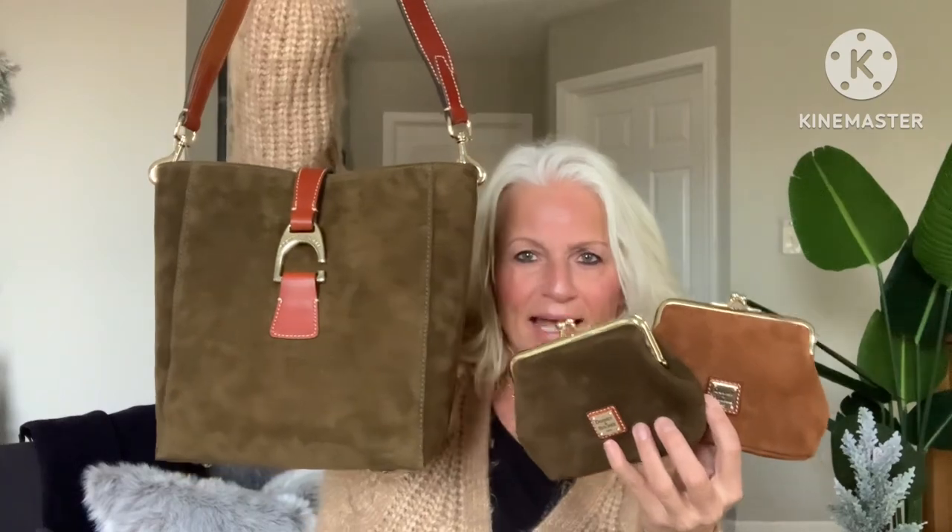So this is my small Dooney & Burke suede haul from I Love Dooney — the 2022 sales season has been really amazing. Thanks so much for watching, guys. I really appreciate all of you. If you like this video please give me a thumbs up, and if you haven't subscribed yet hit the subscribe button. I hope you all have a great week!